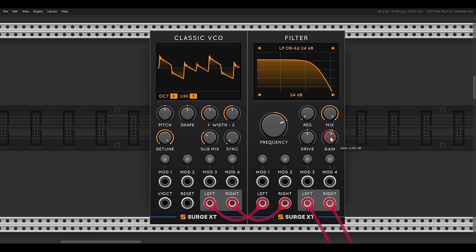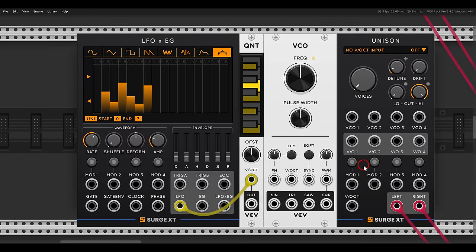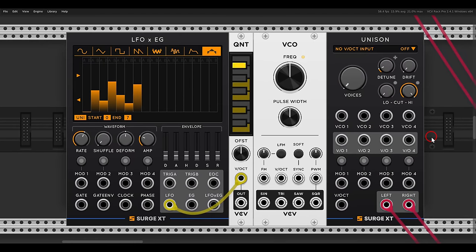Now we can have this also for other VCOs, not just the ones from Surge XT. The only limitation here is that the VCO you're using has to be polyphonic.